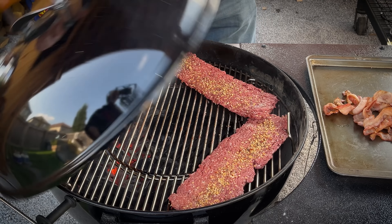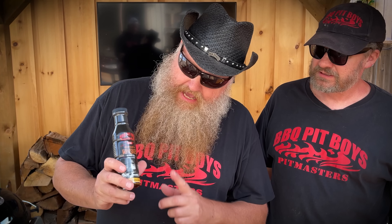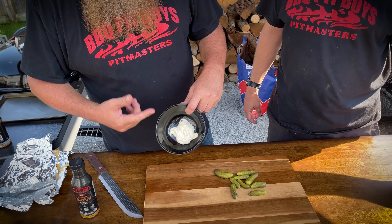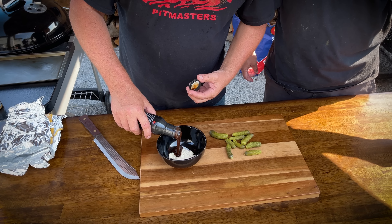We're going to make a rum lad and we're going to add this Barbecue Pit Boys smoky whiskey sauce into this. Here is mayonnaise, so we're going to add our sauce to that — probably about two to one.